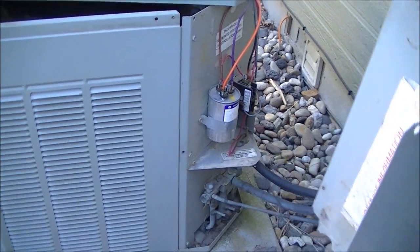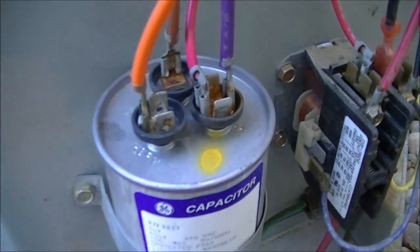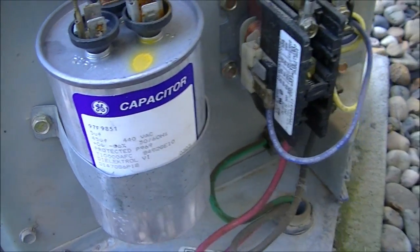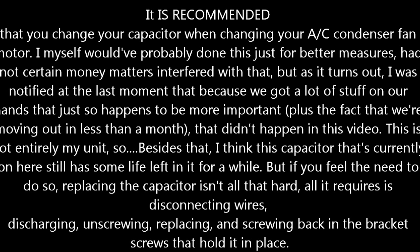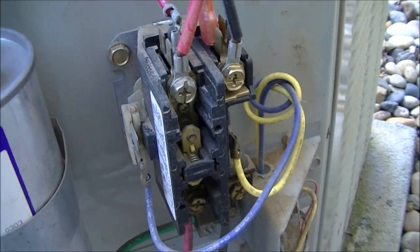Now this front panel can be removed. Okay, this is your capacitor — it's a dual round. And here is your start switch and your contactors.